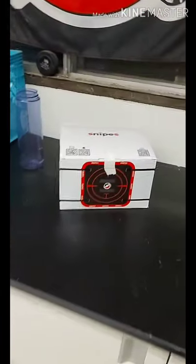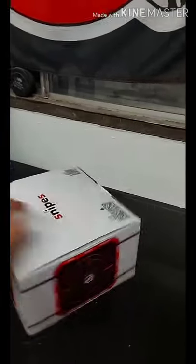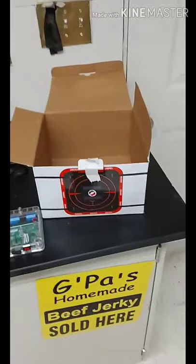Hey guys, how's it going? Cale here with To The Point Shooting Clinic. I just got in the mail my brand new Snipes targets by Bolt Sports. I've been waiting since September for these — these are the first ones off the shelf, so I'm going to give you guys a quick review.